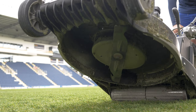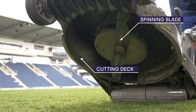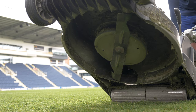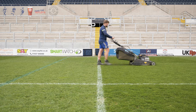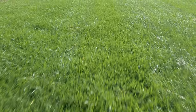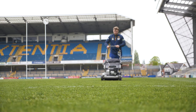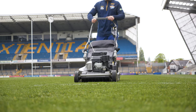A rotary mower has a horizontal spinning blade under the cutting deck — this could be a single blade or several smaller blades. The blade cuts by impact; the sheer speed and force of the blade hitting the grass leaf cuts through the grass. As a result, the leaf tip tears off. This can leave a ragged cut if the blade is not sharp or it is travelling too slowly, and may damage the leaf tip.